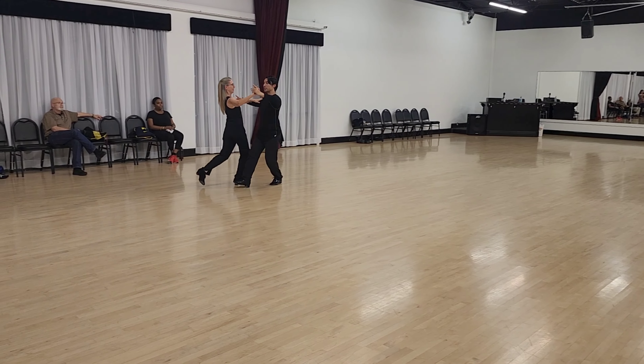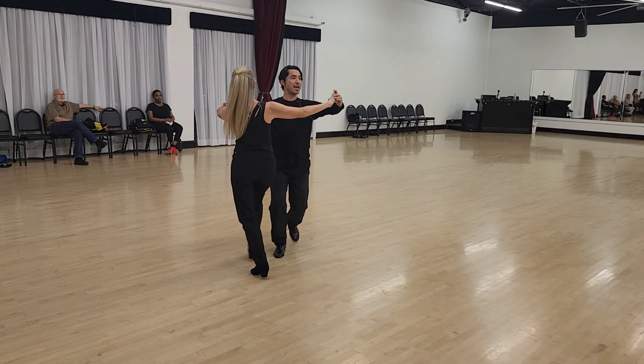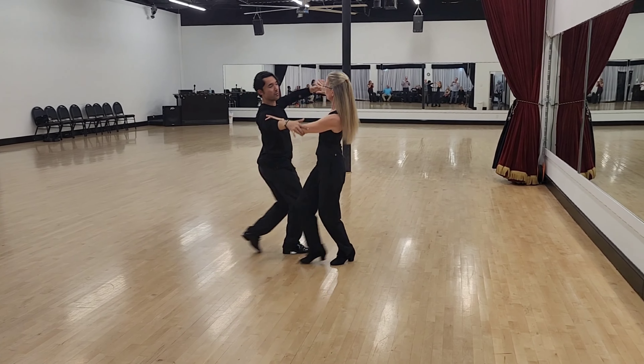Slow, slow — one, two, three, four, five, six, seven, eight. Slow, slow — one, two, three, four, five.